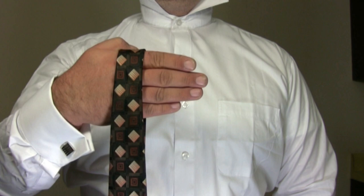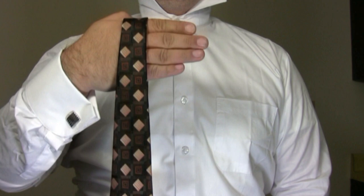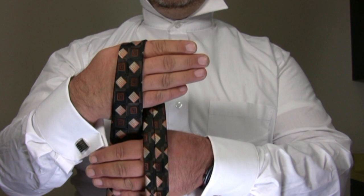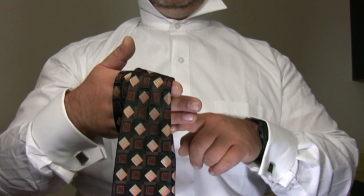Drape the tie over your left hand, making sure that the ends hang approximately even. With your free hand, reach around the narrow end, grab the wide end, and bring it over your hand. When you do this, make sure the wide end of the tie crosses over the narrow end of the tie.